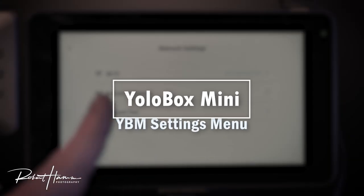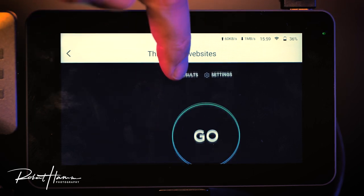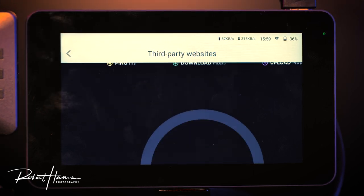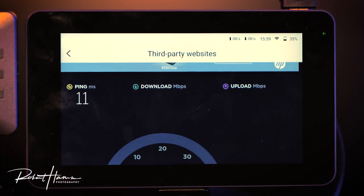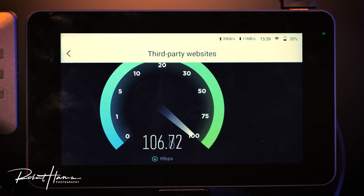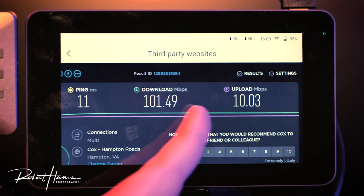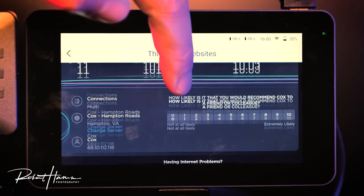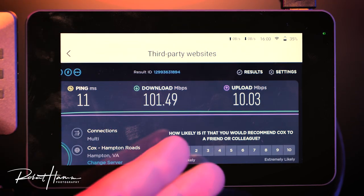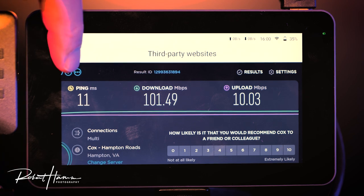In network settings, you can choose a connection and test your network. Before each stream, my team runs three different network tests to determine download and upload speed so we can set our encoding settings. Right now my download is around 100 megabits per second. Our upload is around 10 megabits per second, with a ping of 11 milliseconds — download 101, upload 10. That means I can stream at YoloBox's max rate of 8,000 kilobits per second, which is 8 megabits per second, with no real problem.